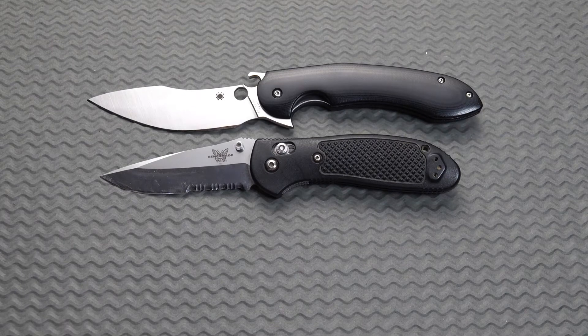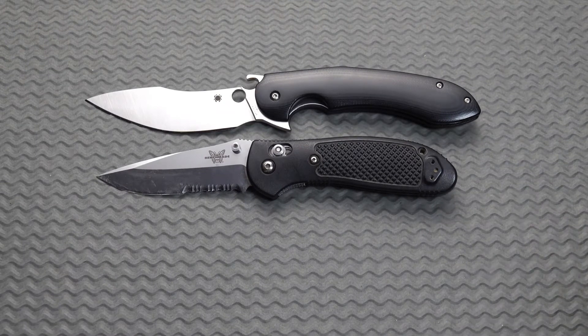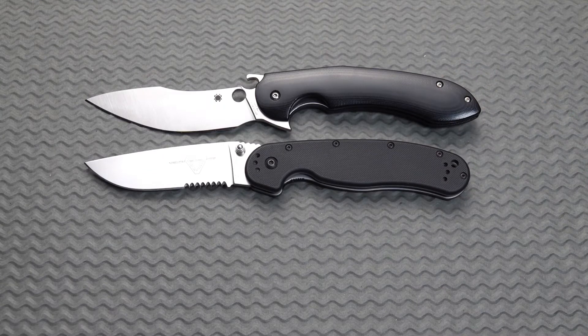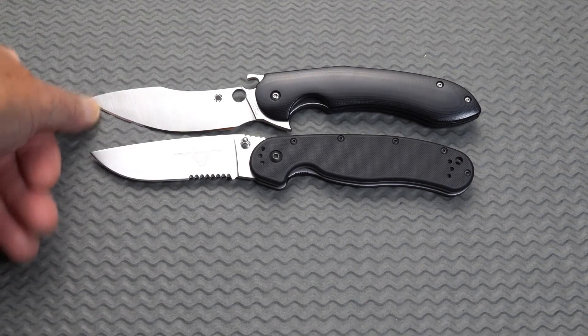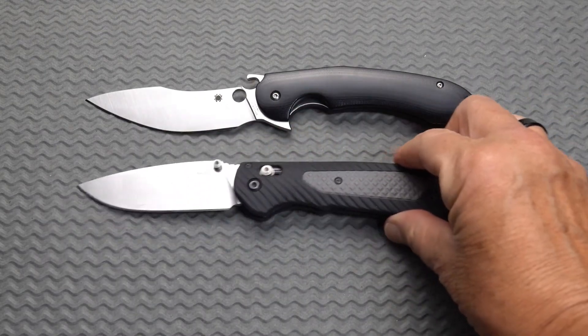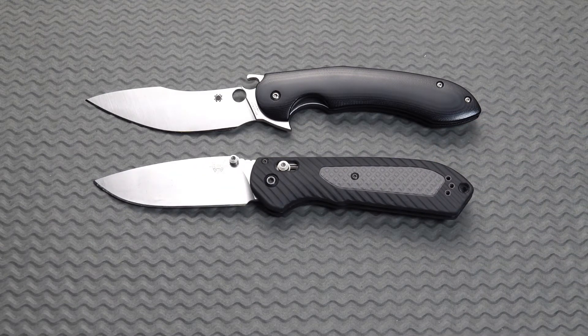There it is against the Griptilian — it is a larger, almost 4-inch blade. Here we are with the Rat 1 — slightly larger than the Rat 1, even. And if we were to compare the blades — we've got about three quarters of an inch longer on the blade. Here is the Benchmade Freak, and the Freak is a smaller knife as well.